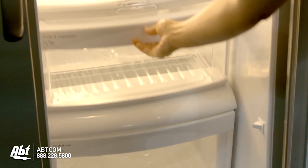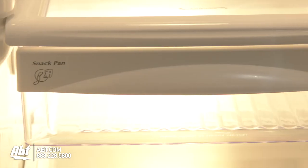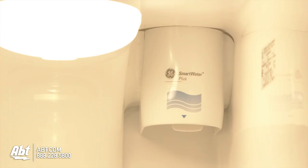There are two crispers in this unit, one with humidity controls, and one deli drawer. The water filter is also located inside the refrigerator.